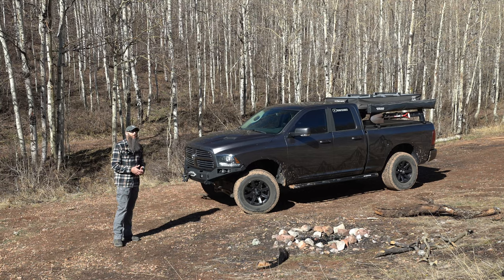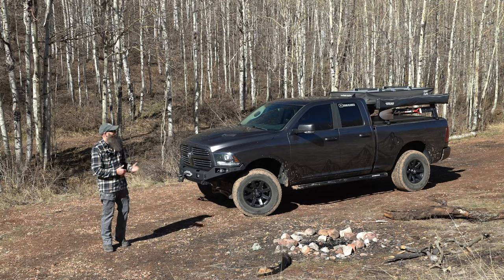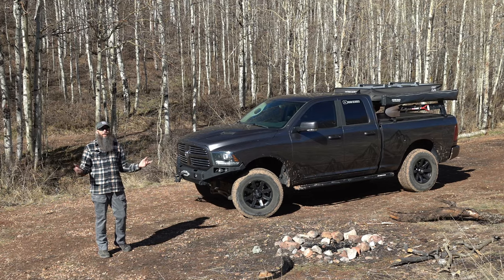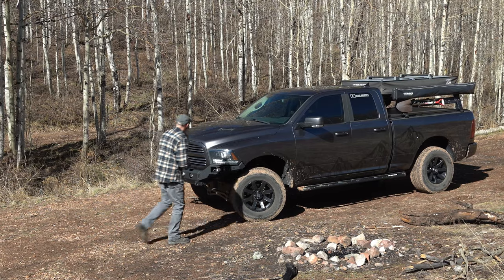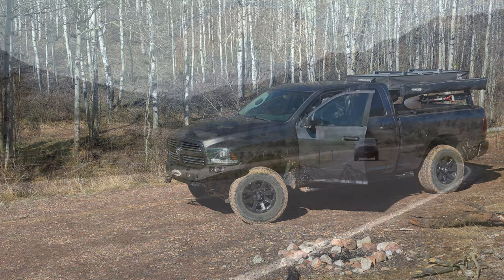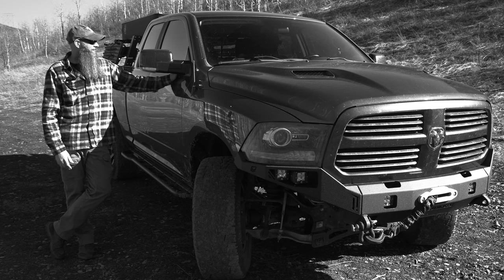There you have the walk-around of our overland-built RAM. If you like this video hit that thumbs up, and if you're not already a subscriber please hit that button. Stay tuned as we continue to show you what we have going on here along with some trips and other random shenanigans. I appreciate you guys tuning in — we'll catch you next time right here on Rome Bearded. This thing is great — I think it's a great truck.